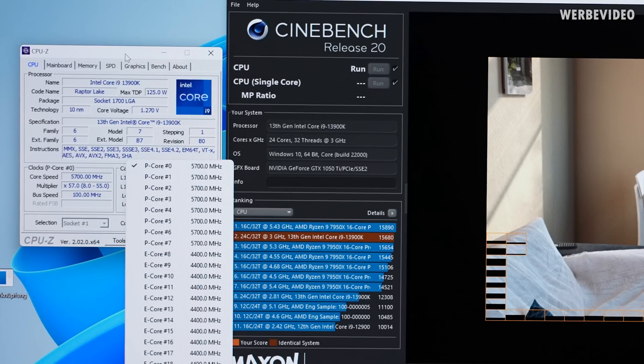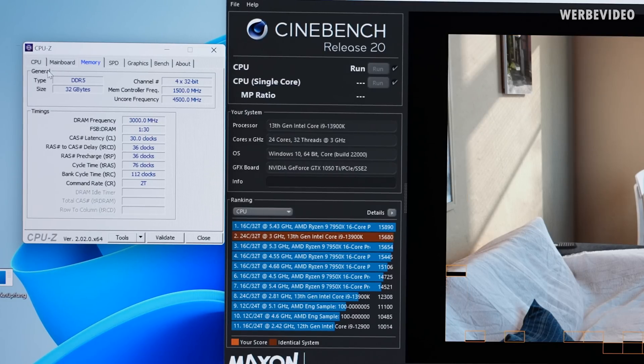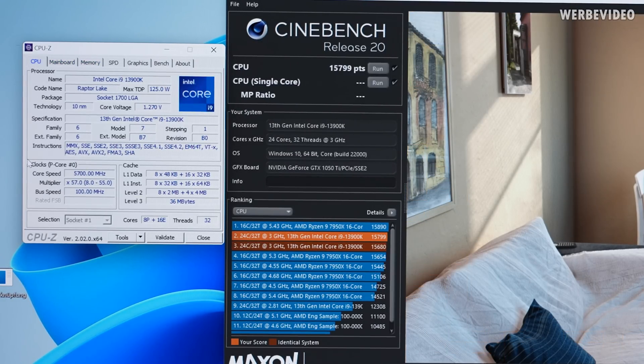You can see the P cores are clocked to 5.7 GHz, E cores to 4.4 GHz. The memory is clocked at 6000 MHz C30 and the board we are using is the Maximus Z790 Extreme.